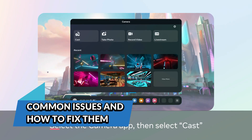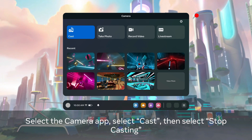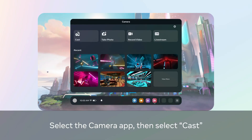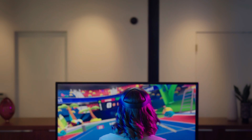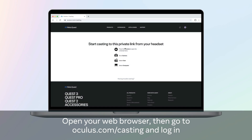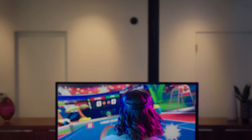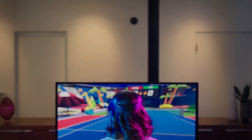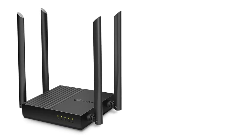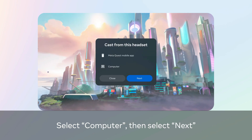Even though casting is usually a smooth experience, it doesn't always go perfectly. If your TV isn't listed, check that it's powered on, supports Google Cast, and is using the same SSID as your Quest. Rebooting your TV and router can also help. If your PC isn't appearing at oculus.com/casting, try clearing your browser cache or switching between Chrome and Edge. Confirm that browser pop-ups are allowed and your Meta account is logged in. If casting stutters or disconnects, try moving closer to your router or turning off other high-bandwidth devices. Reducing interference, like from microwaves or baby monitors, can also help on crowded Wi-Fi channels. If you're getting audio but no video, try reloading the casting page on your browser or restarting the casting session from the Quest menu.